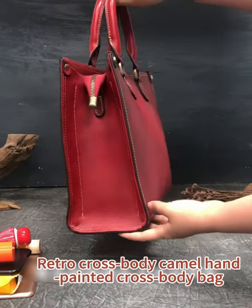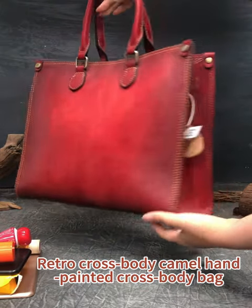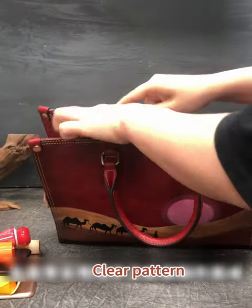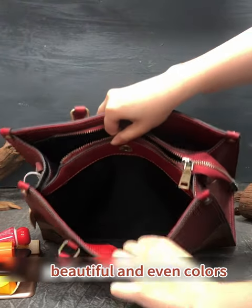Virtual cast body camo hand-painted cast body bag, made with pure hand painting. Clean patterns, beautiful and even colors.